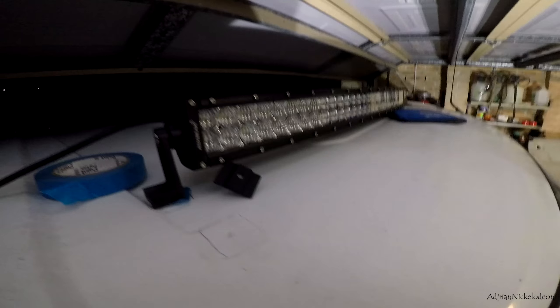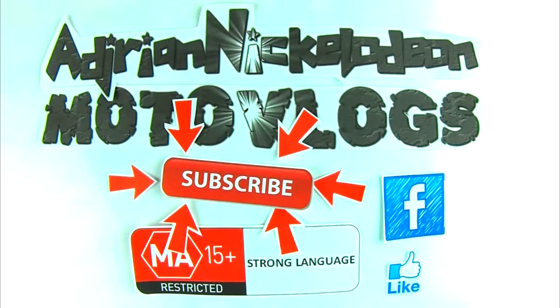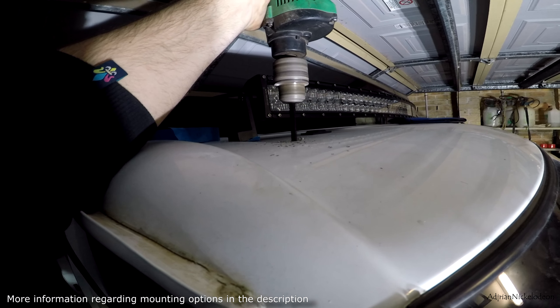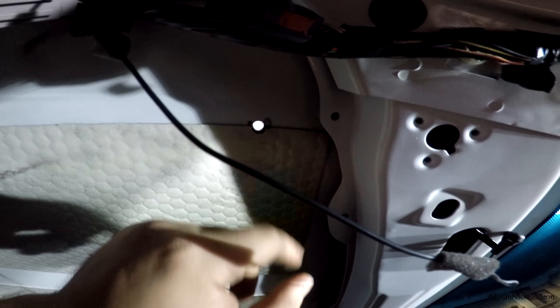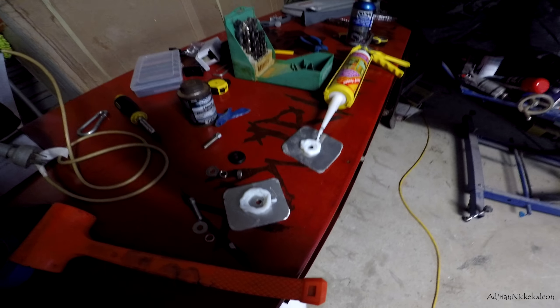Alright, so this is happening. I just drilled a hole in the roof of my truck — wow. Right, that just happened. Plenty of silicone on that to make sure it doesn't leak.